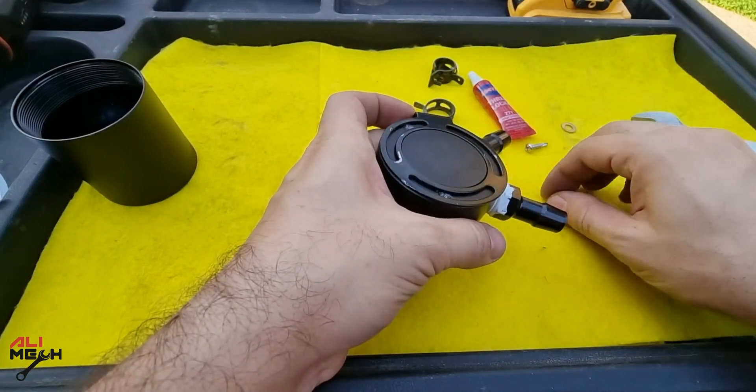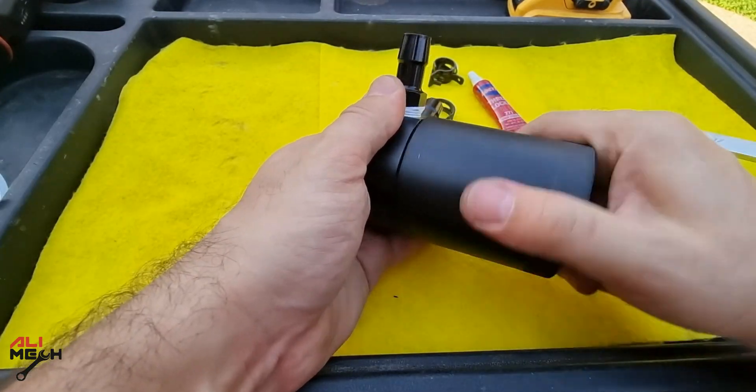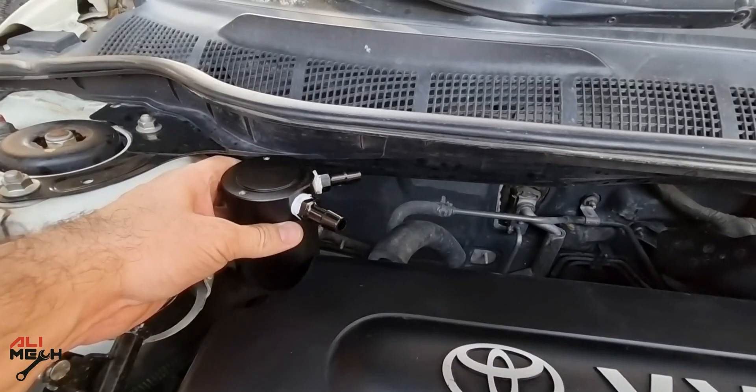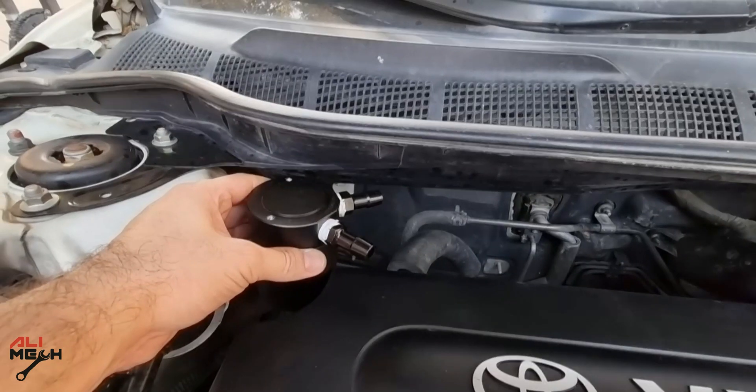The first thing I always do after installing the ports on the bottom canister is think about a good spot for fastening the bracket. It has to be a cold zone of the engine so the oil condenses in the canister, and not too far from the PCV valve otherwise you'll have to use a long hose.